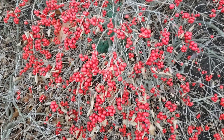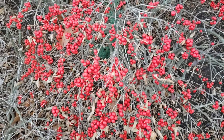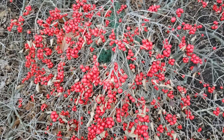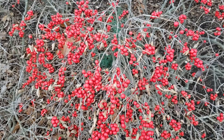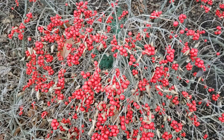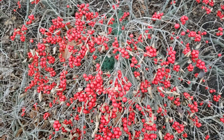This is winterberry, and winterberry is closely related to American holly, but unlike American holly, which has evergreen leaves that stay on through the winter, winterberry is deciduous, and so it drops its foliage in the fall. But as you can see, it retains these beautiful red berries far into the winter, providing some really wonderful color to the landscape through those cold winter months.